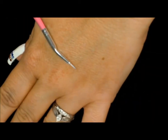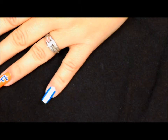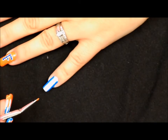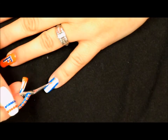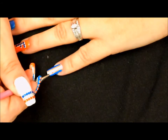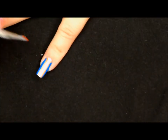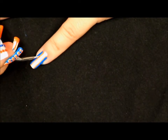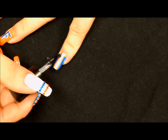Now we want to take a very thin striping brush — I don't know the name or size of this one, it came in a nail art brush kit, but any small striping brush will do. We just want to dip it in our neon orange and come down to make a second stripe. Then we just want to go in with a second coat of our neon orange.